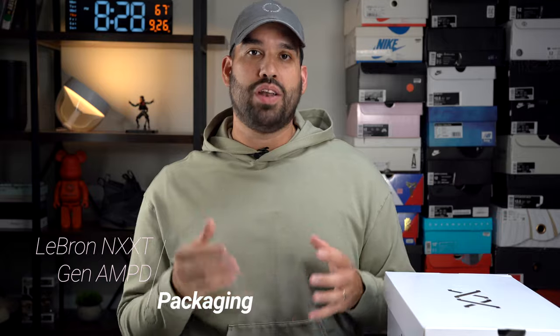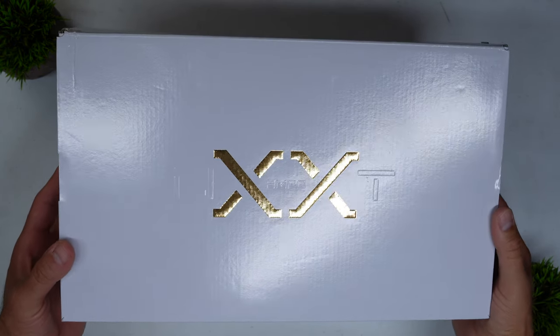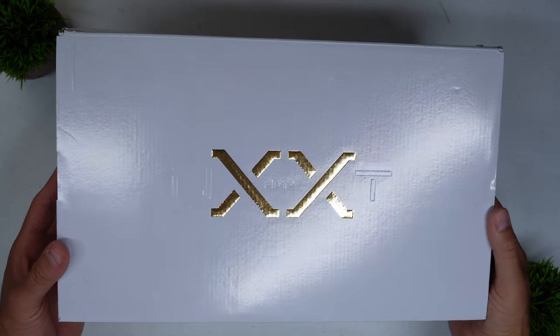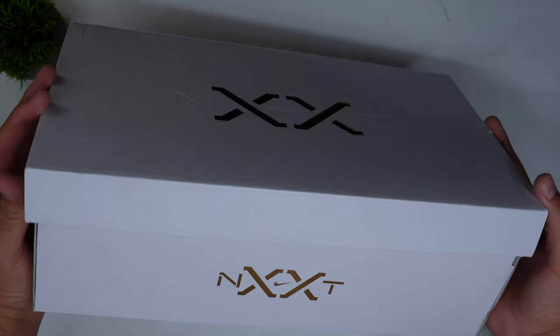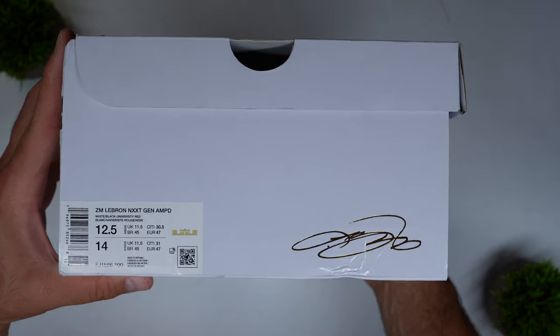Starting off with the packaging, as we always do, the LeBron Next Gen Amped doesn't feature anything in the way of premium packaging, and I think that's obvious — they don't want this to compete directly with the LeBron 20 or 21. In terms of presentation, it is just a basic white box with NXXT, using the Roman numeral 20 in place of the EX in NEXT, and then you have AMPD, which I'm assuming stands for Amped. You have NEXT stylized with a swoosh on the front of the box and LeBron's signature on the sides.